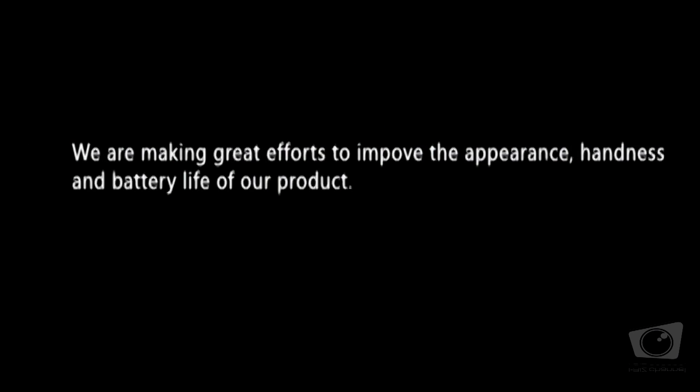We are making great efforts to improve the appearance, handiness, and battery life of our products.